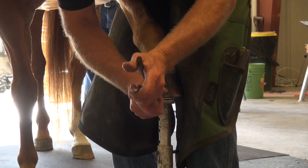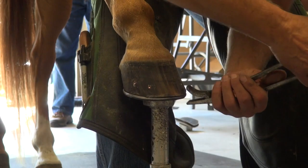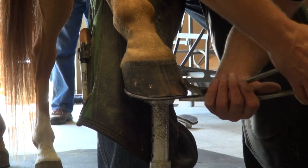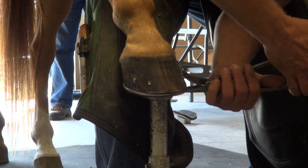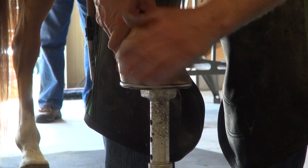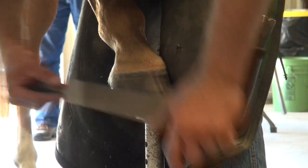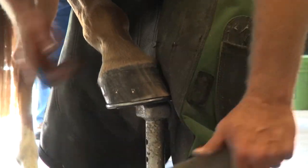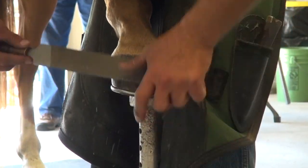This is the Foot Pro Clenchers — these are my everyday clenchers. I just slowly take them in, open them up, go two or three teeth, and I just close it. As you can see, I'm not over pulling on it or anything. I like to rasp as much downward on my clenches — a nice square clench.